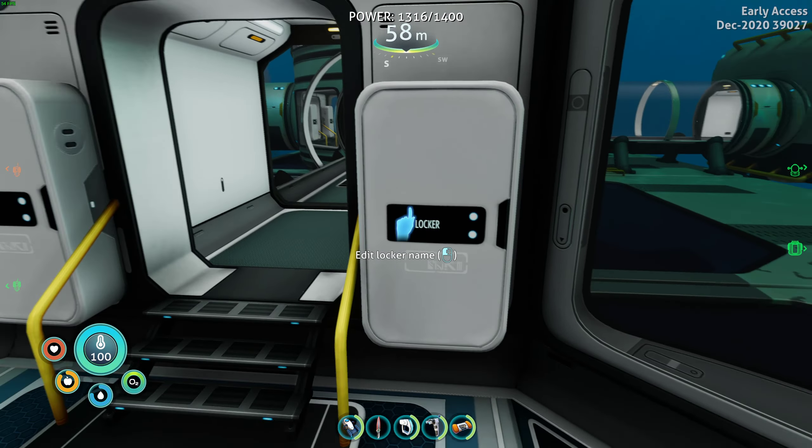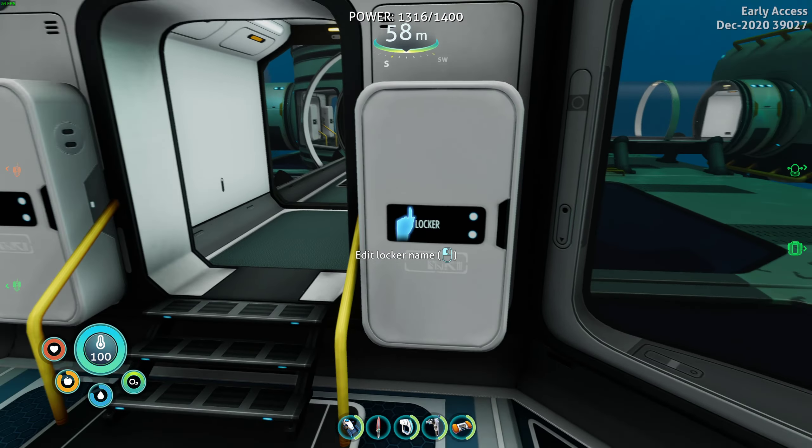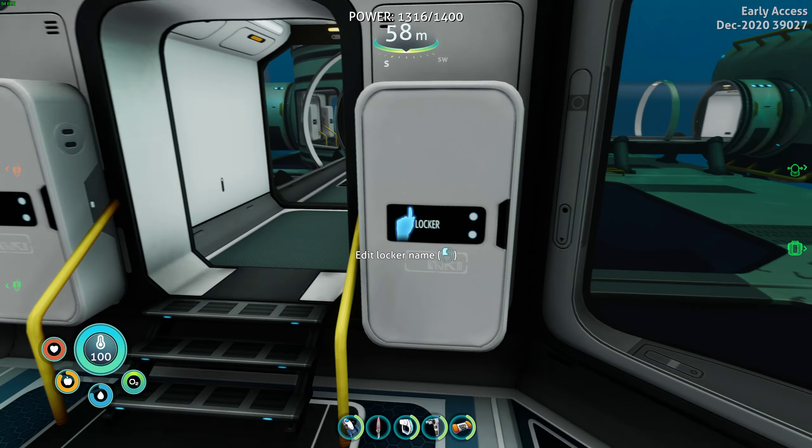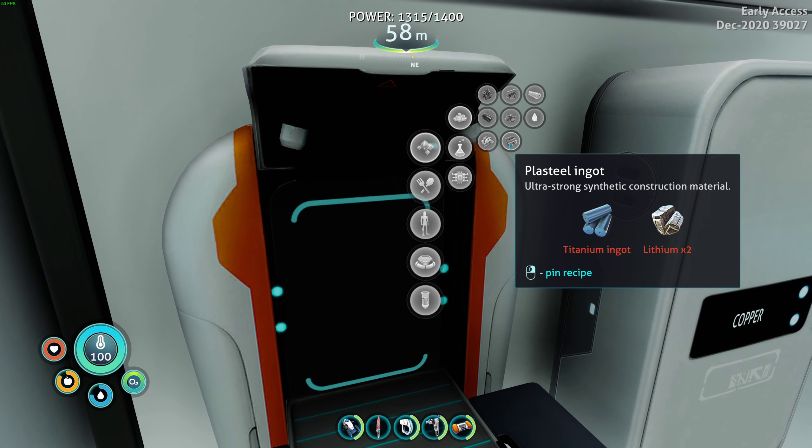We're gonna put up a nuclear reactor - I don't think I ever even put one up, maybe at the very end of my first Subnautica run. We need a plasteel ingot, advanced wiring kit, and three lead. Grab the three lead - one, two, three. Now plasteel ingot - I'm gonna need ten titanium because I need two plasteel ingots and four lithium. Oh wait, I think I have plasteel ingots already. One, two - perfect!